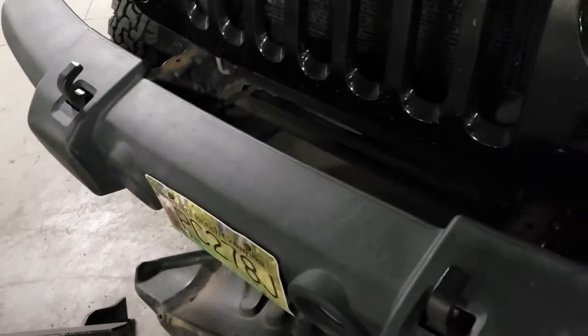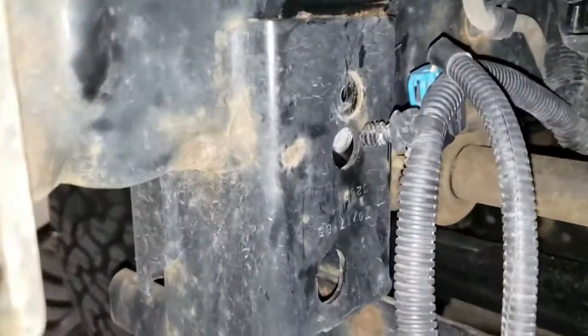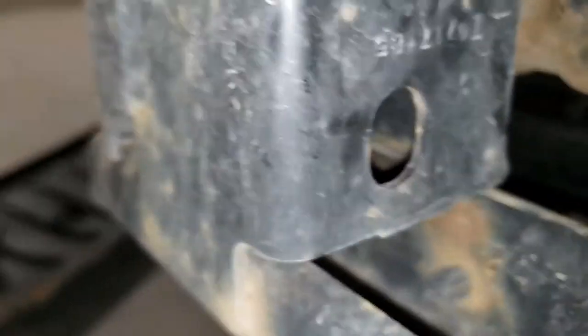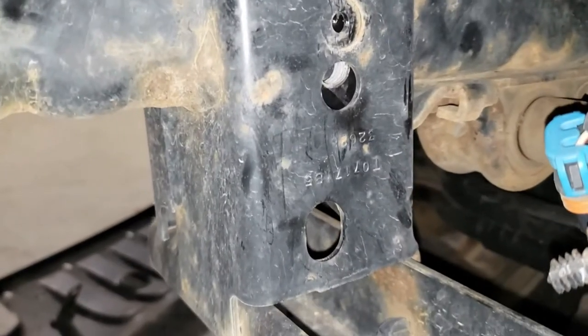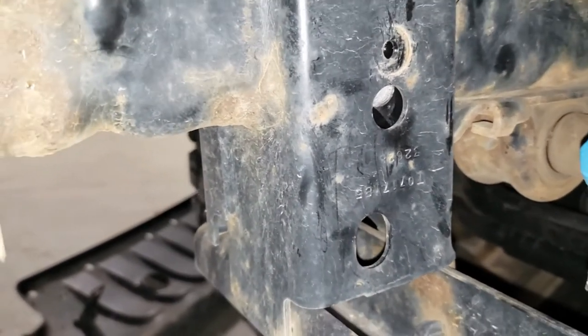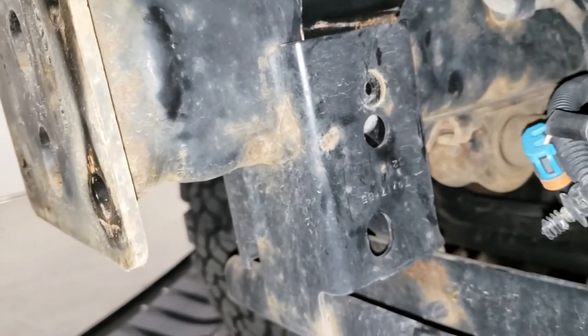I'm going to line this baby up and go from there. She's all lined up. Now all we've got to do is push it down and then put in our two bolts, one on either side, and we will be back to putting the bumper on.